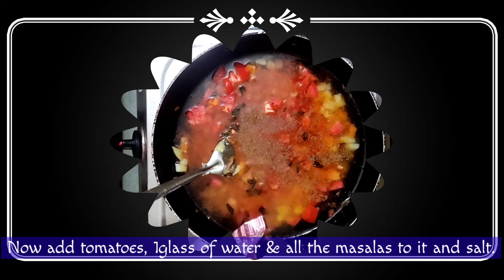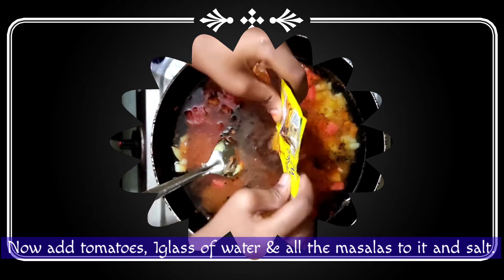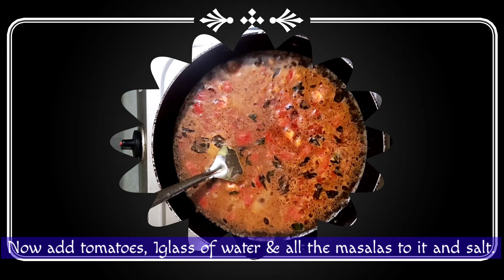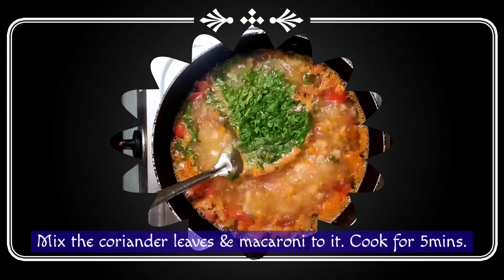I put 1 maid masala, 1 spoon of garam masala. I put 2 of my burgers, make a milk powder.